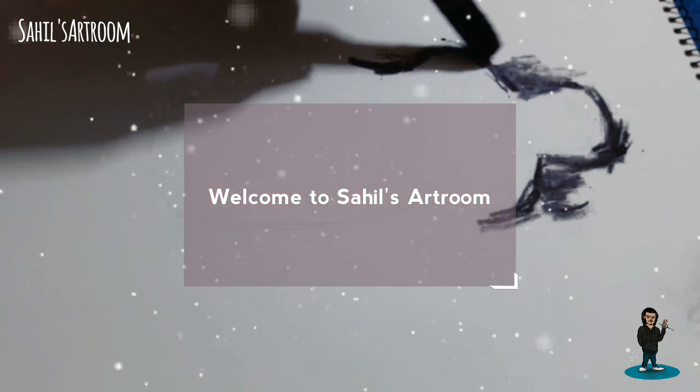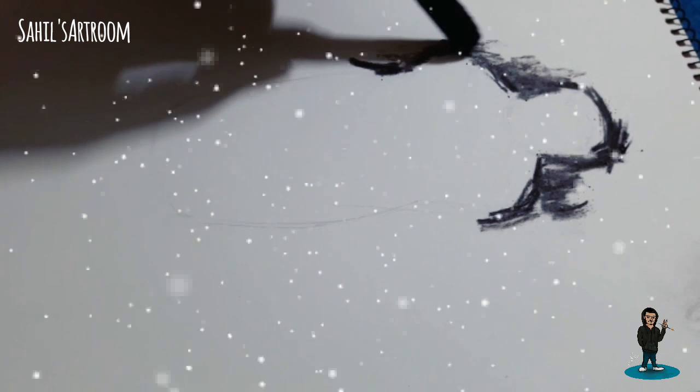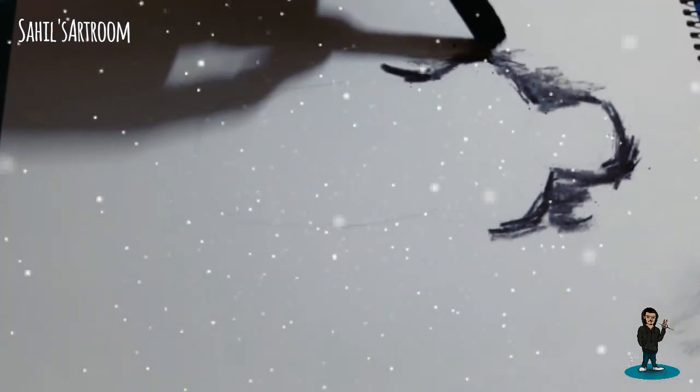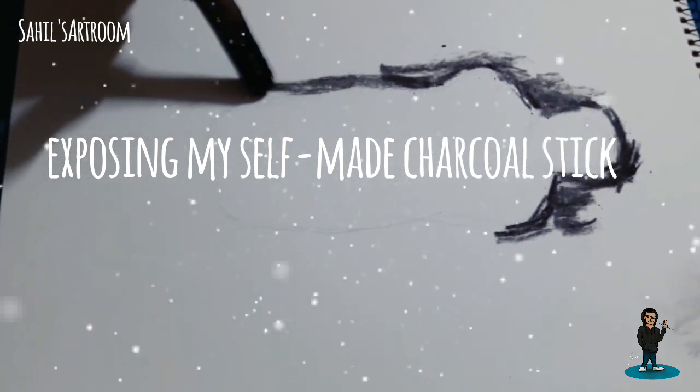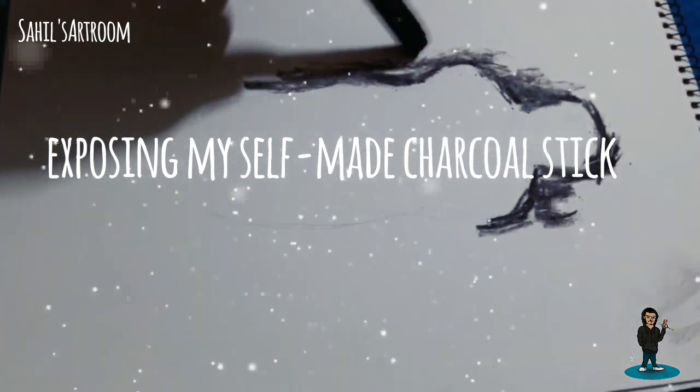Hey guys, what's up! I am Sahil and welcome to my art room. Today I am going to expose my self-made charcoal pencil — oh sorry — stick.